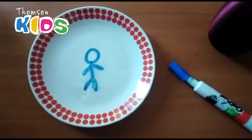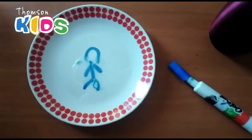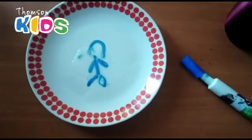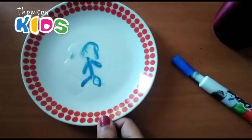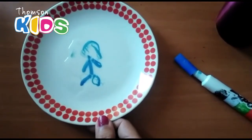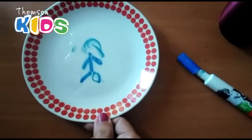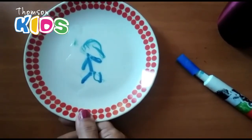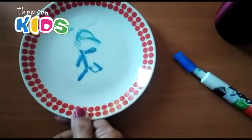Look what happened — oh my god, it's floating! Look, it moves! Wow, oh my god, it's broken. But you can try it at home. Look what happens with the body — look, it's moving!